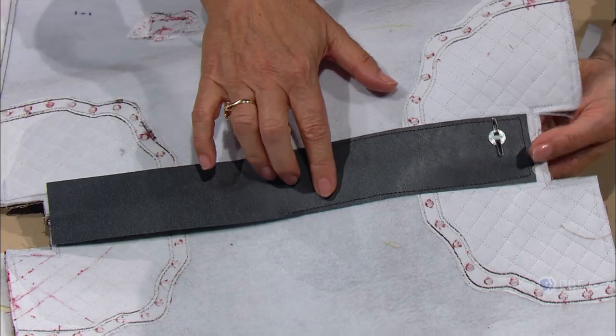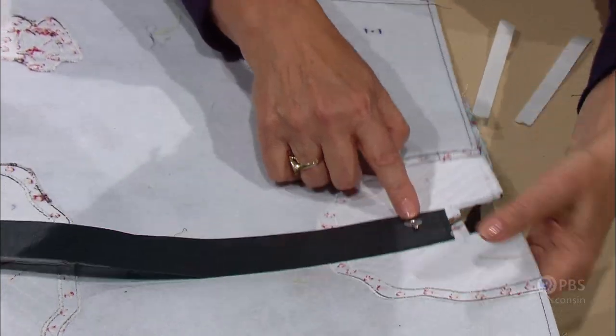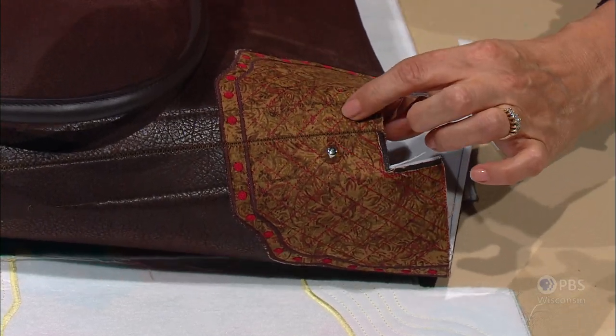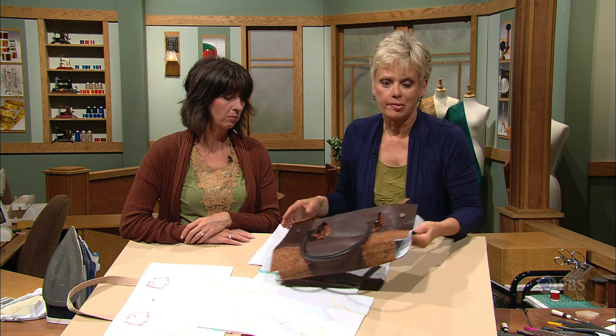On the other half of this bag, I've stitched it all the way — half of it. We've got a funny little guy here — this is a foot. You're going to have four of these, and we'll put four feet on them. They're put on like a magnetic snap — they have prongs and a backing, and it's really very simple to do. We're going to show you how to put these on using a magnetic snap.